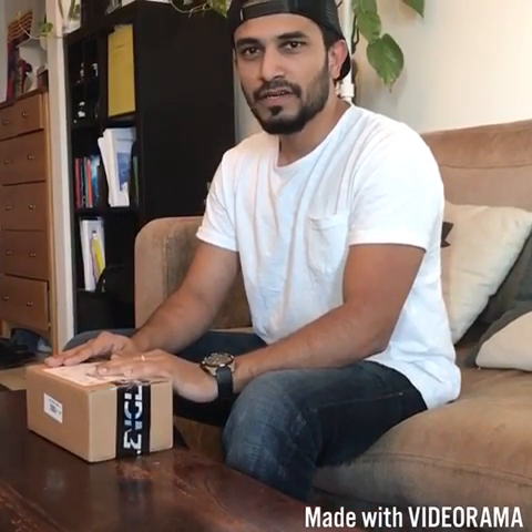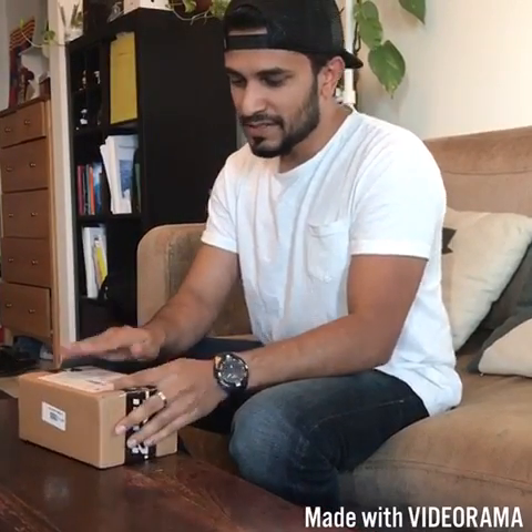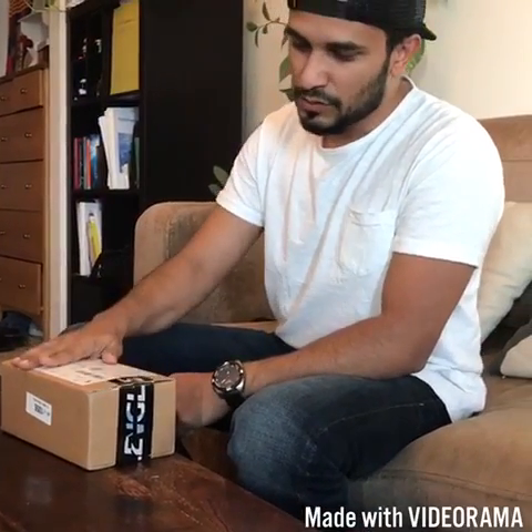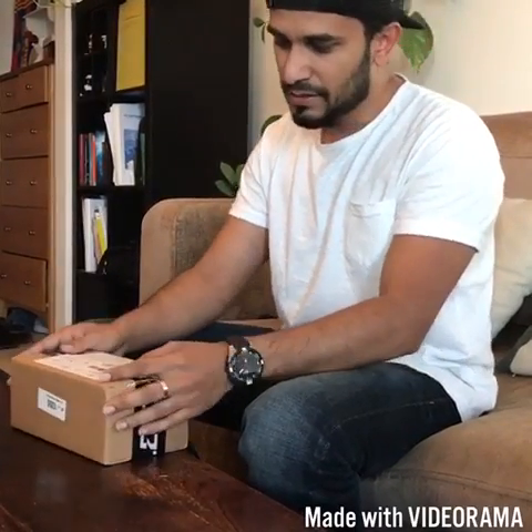Hey guys, today we're gonna be reviewing the Zungal Panther. After waiting for almost a year — I backed this project back in June last year — the Zungal Panther has finally arrived. It came in my mailbox today and we're gonna do a quick review on the product, see how this thing works and how it looks.